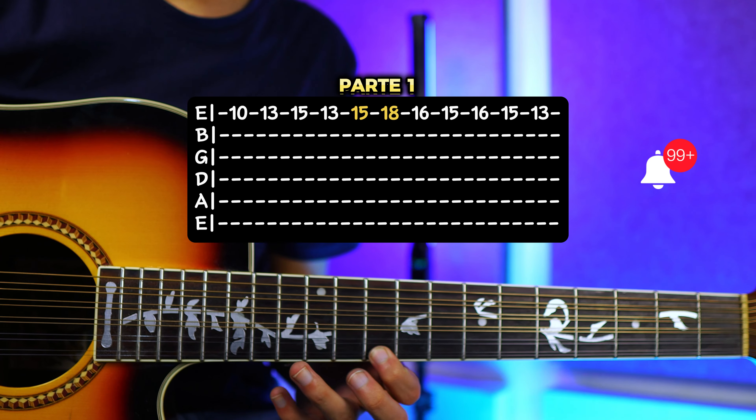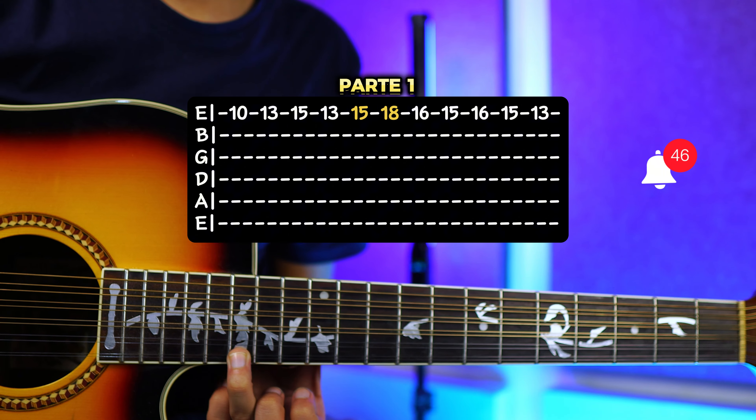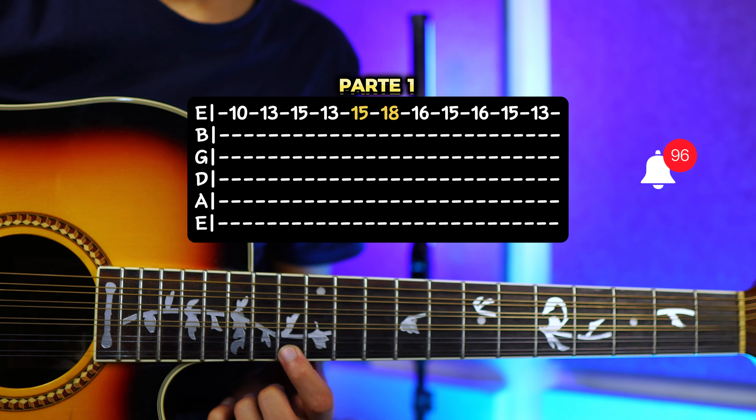Para la parte 1 nos vamos a poner en la primera cuerda, en el traste número 10, vamos a tocar una vez. Luego nos vamos a ir al traste número 13. Y el traste número 15. Esto sería.